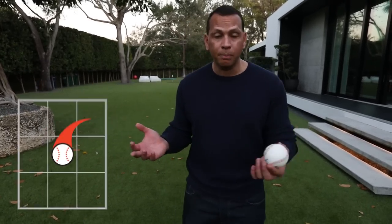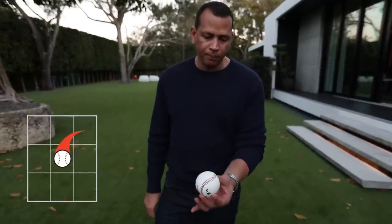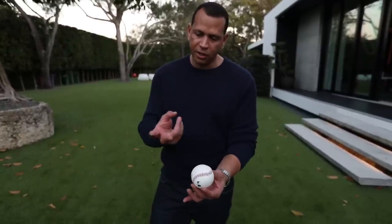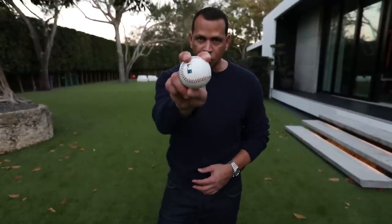I'm going to first start with the fastball, the most basic pitch. You see this belly part of the white part of the ball? You take your fingers and you put it right here on top, and you throw it as fast as you can.